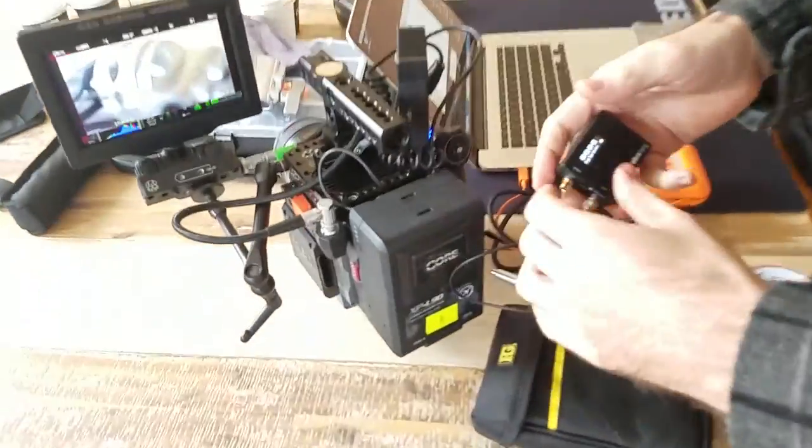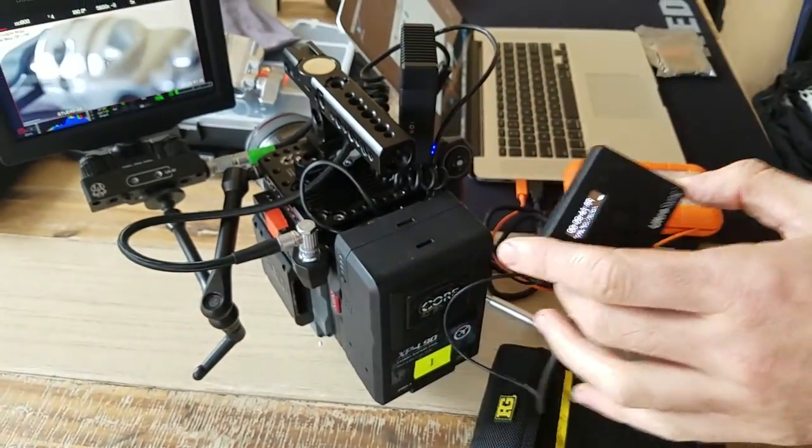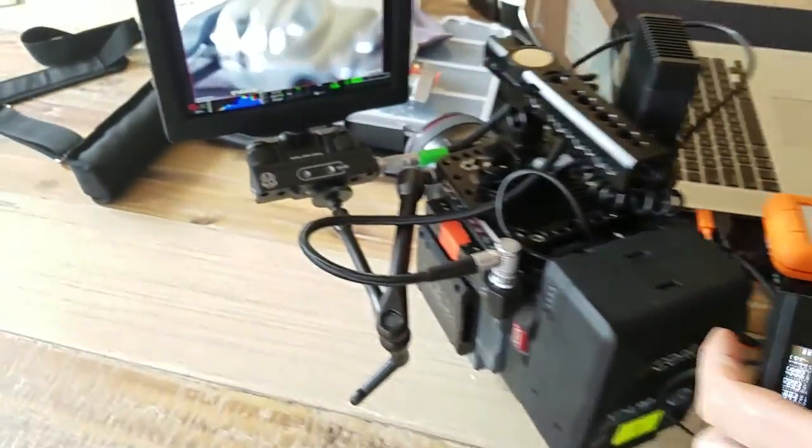Another point I'm going to show you now is about the timecode box. One thing to keep an eye on — so here I've got an UltraSync 1. This is basically my favourite timecode box. Anyway, when you hook it up here...